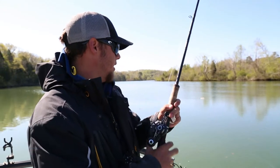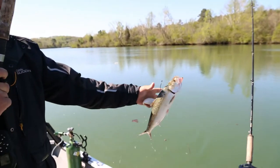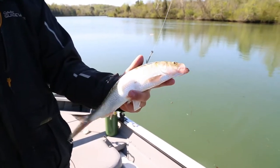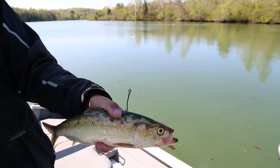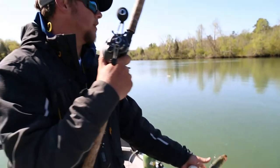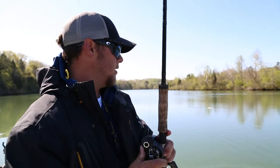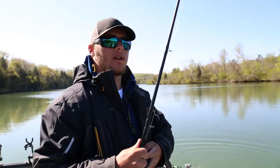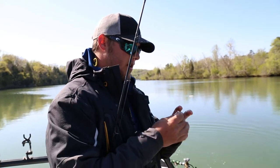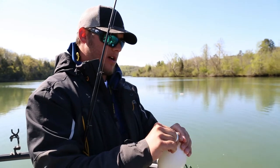Fishing with these live skipjack — what we've got is this little 16-inch skipjack. Putting a hook right through his back, and what we're doing with tying this balloon on is I've got about a 10-foot leader I'm going to tie on, put them down about 10 foot, going to blow this up just about a baseball size, and tie a knot.